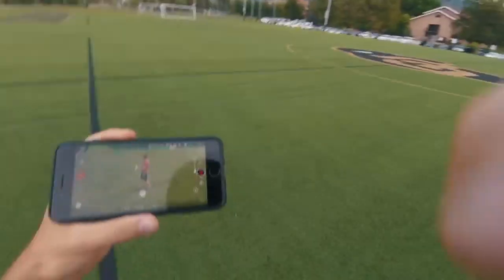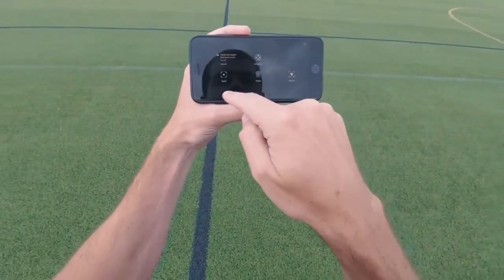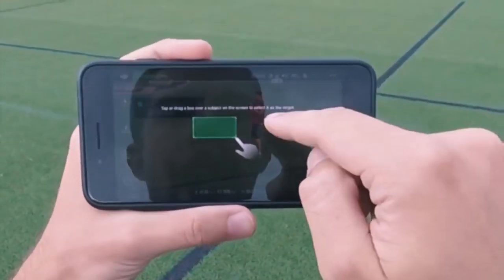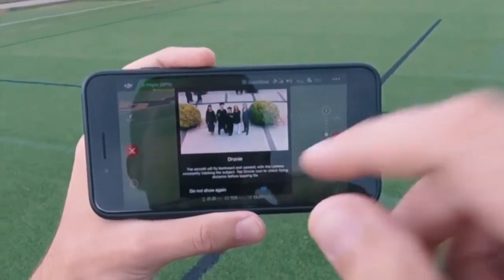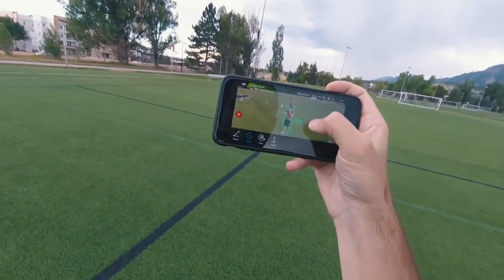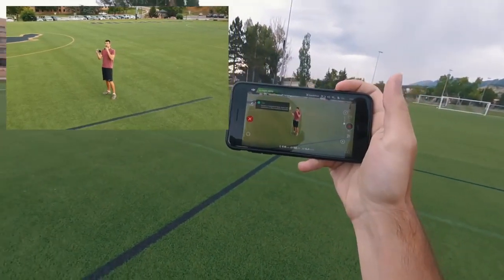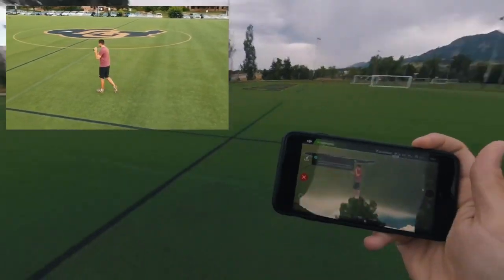All right, let's switch the mode. Okay so now we have a few different modes here. I'll do circle, then hit go. Okay, now it's circling and I can run.